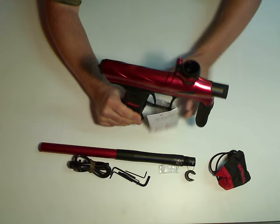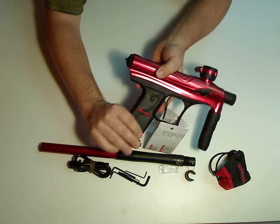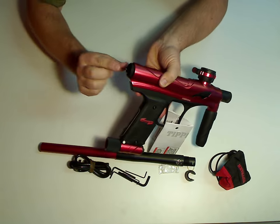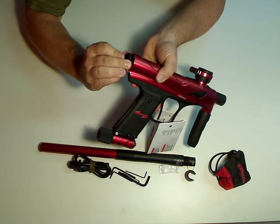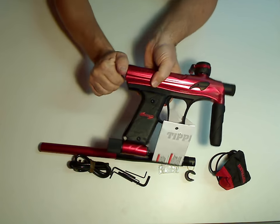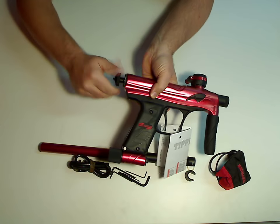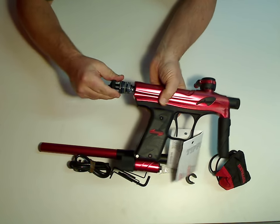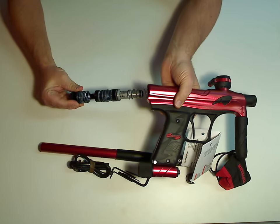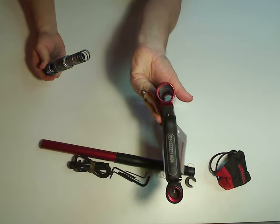It's got tool-less access to the flex valve, and this is kind of a unique system here. Little button at the back, and when you push that in, you can pull out this knob. At that point the spool valve will unscrew, and you can pull that all the way out. So with no tools, you get access all the way through the gun.